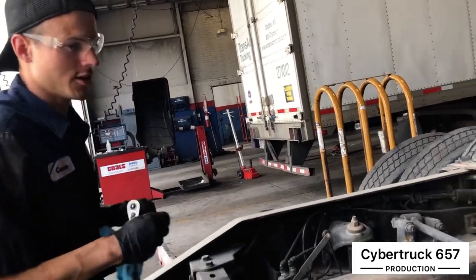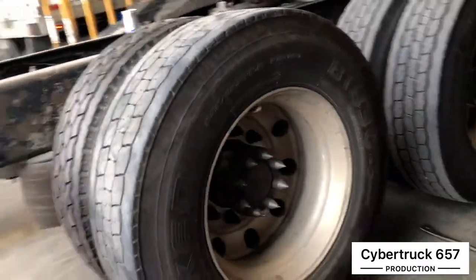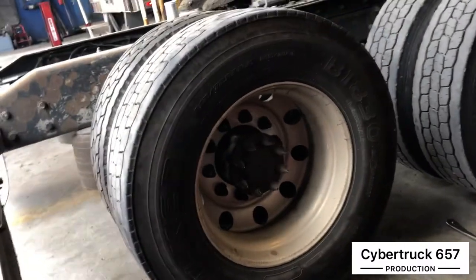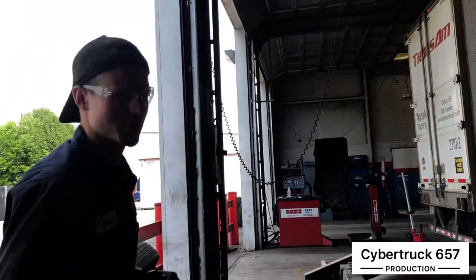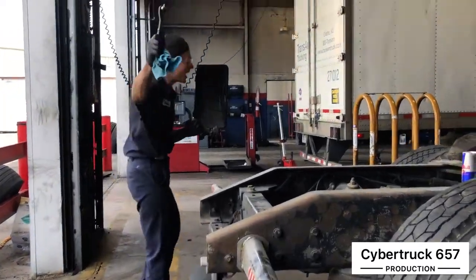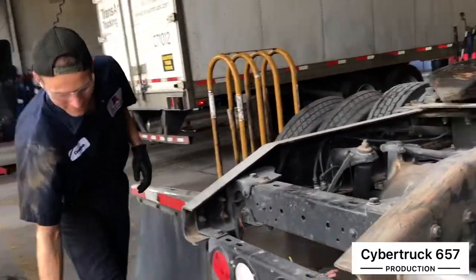Once you've got all that done, torque down your lug nuts to 475 foot-pounds and you'll be done. Of course, you've got to remove the jack stands too — you don't want them driving off and having sparks. I've seen it happen.